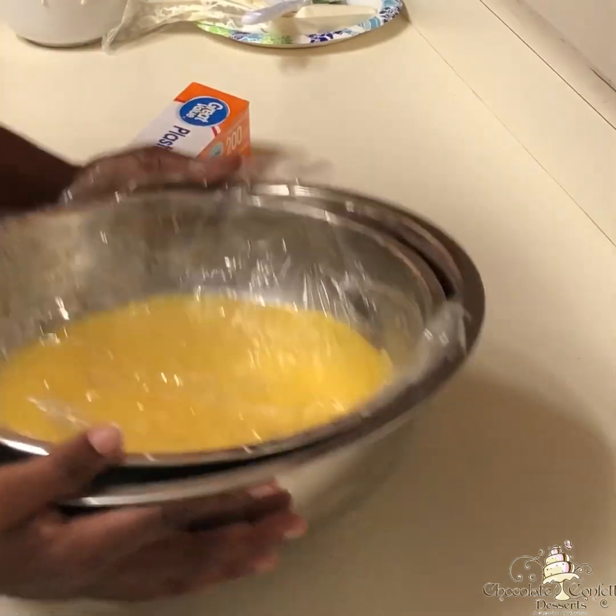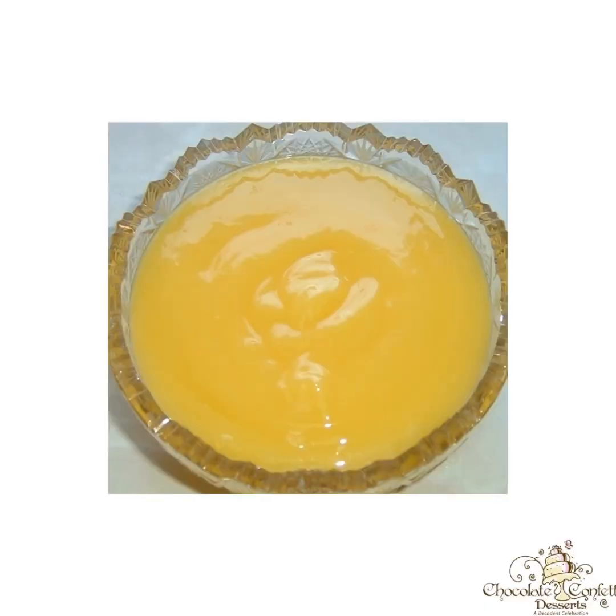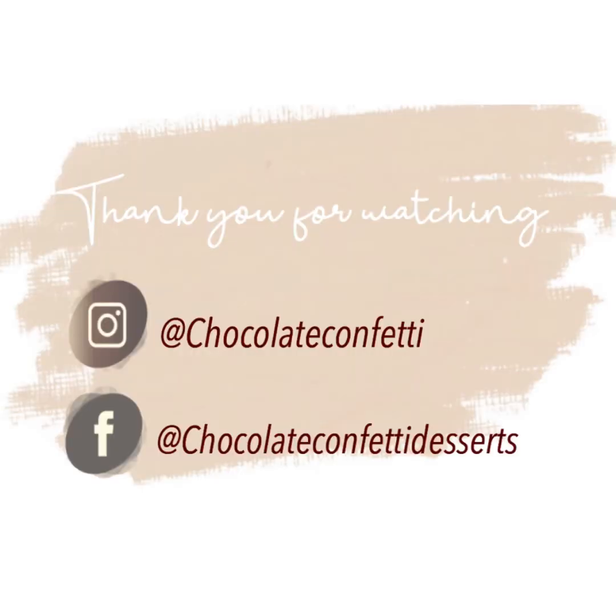You should cool it for about 4 to 6 hours, or I like to chill it overnight. Once that's done you should have the consistency of sour cream, and it'll be ready for cakes, cupcakes, or lemon tarts. I hope you enjoyed this video and I hope you come back to see some more.